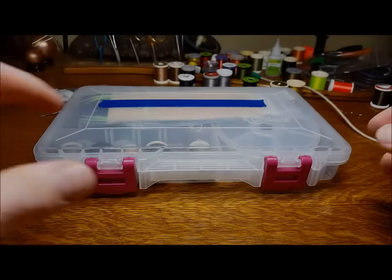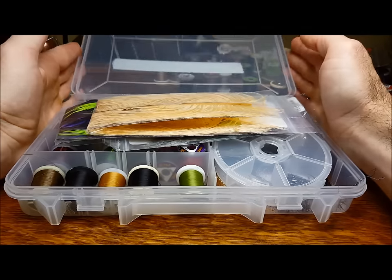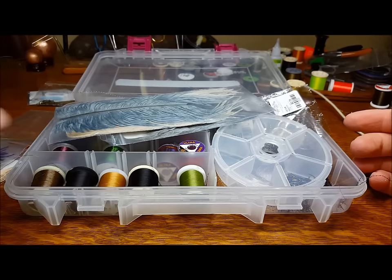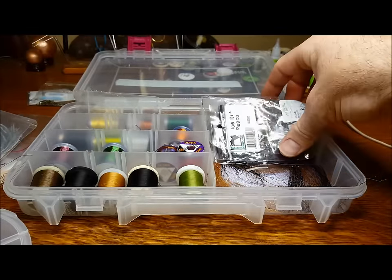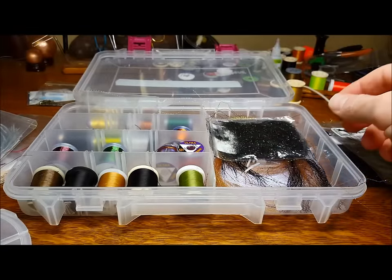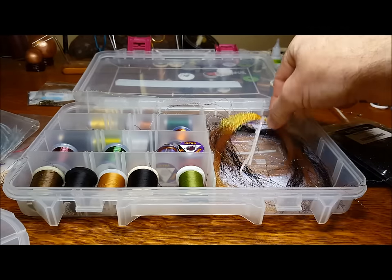After my materials are prepped, I think storage and organization. I like to use large plastic storage kits like this one that can be purchased at your local hobby store or Walmart. I set up these kits for all the major patterns that I tie throughout the tying season. Inside the kit, I keep hooks, beads, and any color and size variation materials that I might need to cover the range that I want out of that particular pattern.